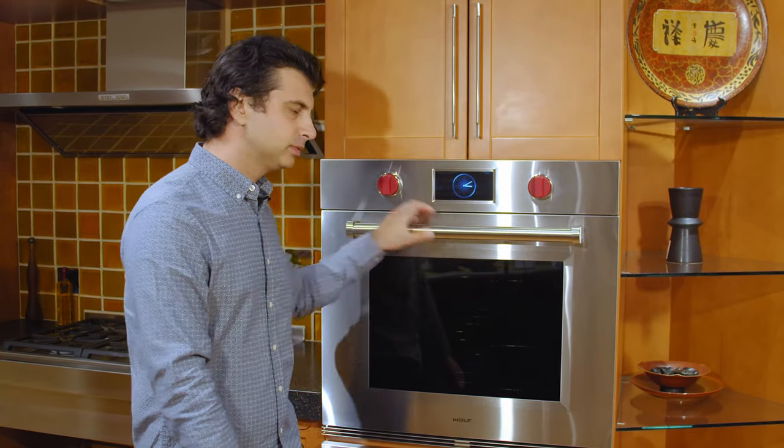Hi everyone, welcome back. This is Dave from Marsilio's Appliance TV and Barbecue in Fairfield, Connecticut, and I'm standing in front of Wolfe's M-Series single wall oven.